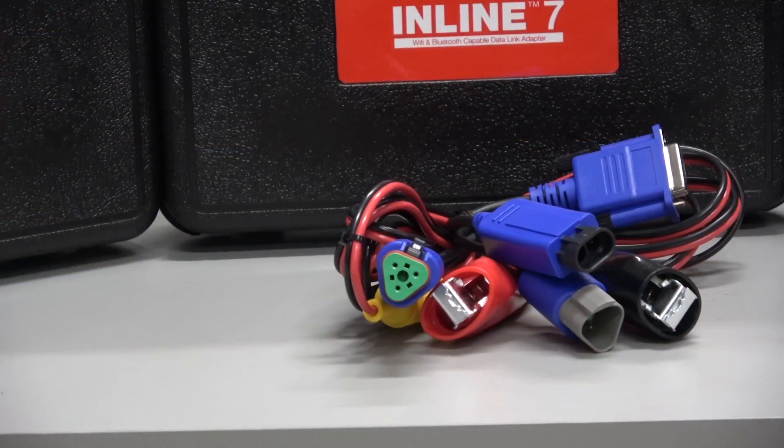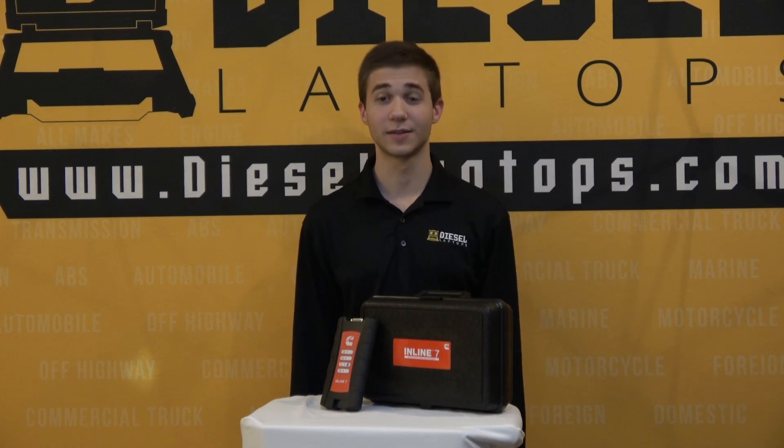A couple of positives and negatives to start off with. The positives are going to be the additional Cummins 3-pin that comes included with the case. Second, this is the recommended adapter when using Cummins Insight software, and third is the one-year warranty and moderate durability that comes with the adapter.